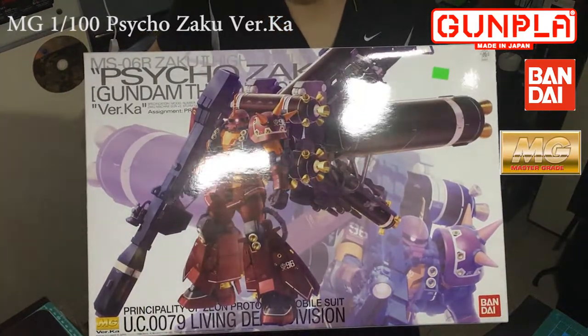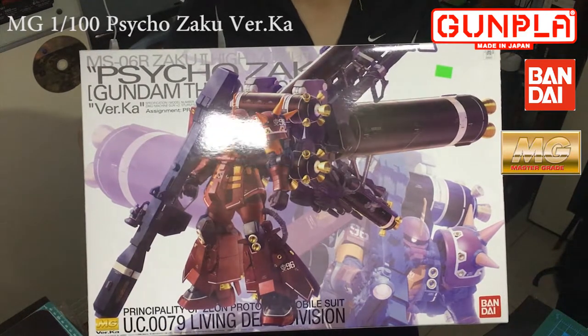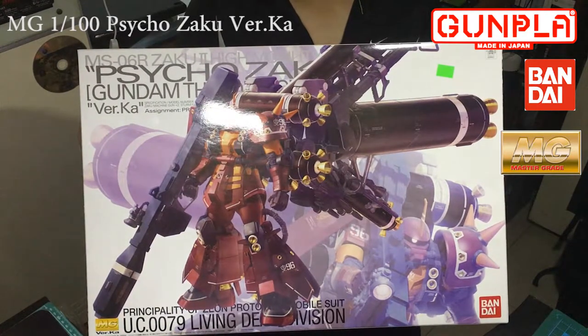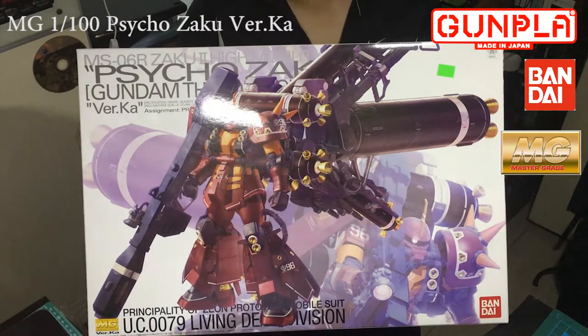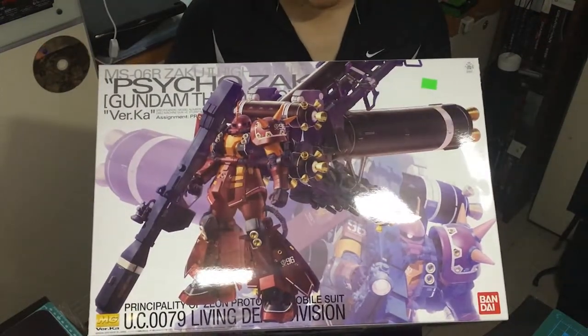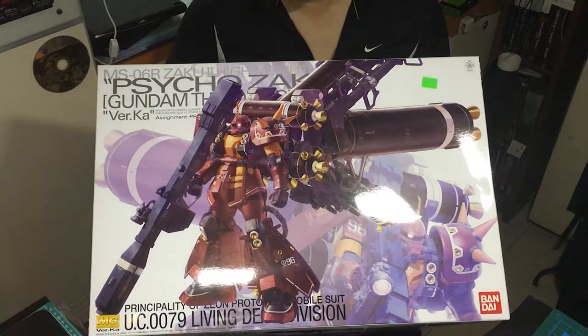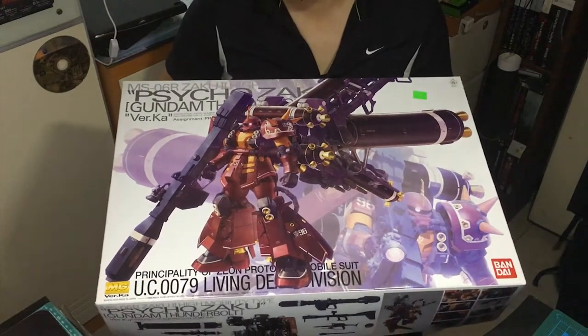Hi guys, welcome to ATEEZ Gaming channel. In this video I will be reviewing this Psycho Zaku from Gundam Thunderbolt. This is the MG 1/100 scale Zaku, and yeah it was out a while ago but I finally bought it and today I'm going to do a review on it.